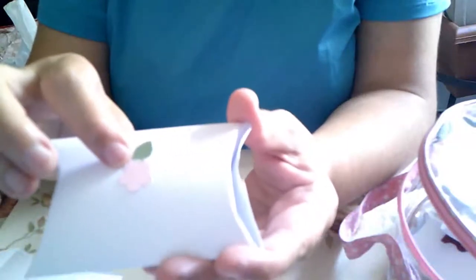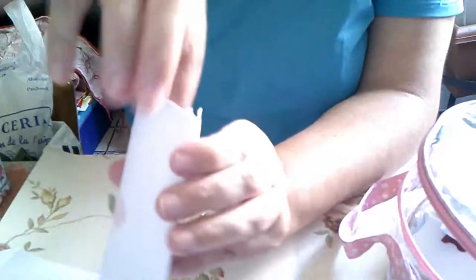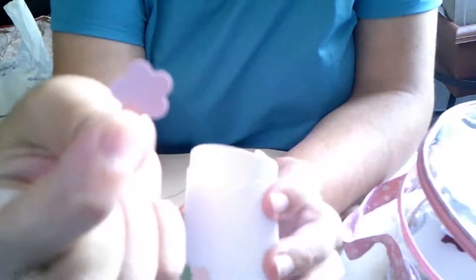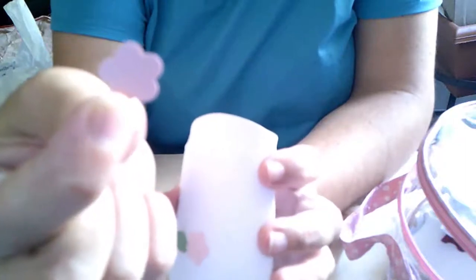¿Ves lo que os digo? Aquí iría esta flor. La flor, o la hoja... no, es la flor en rosa. Son así de chiquitas, son pequeñitas, y para los árboles y las decoraciones nos vale.